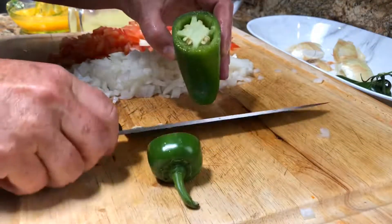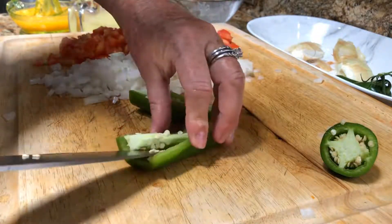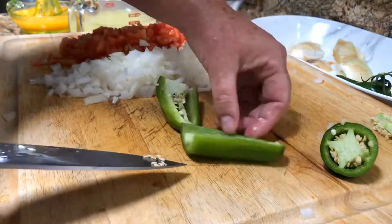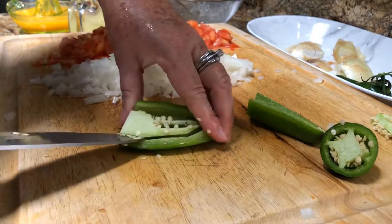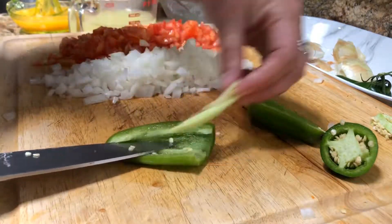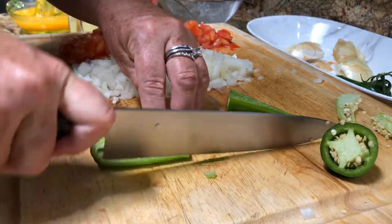For the jalapeño, if you love the heat keep the seeds in, and if you want it a little more mellow you can take the seeds out like I'm doing here. The best way to test your jalapeño for spice is to just taste it — some jalapeños are super flaming hot and others are mellow, so use your best judgment.